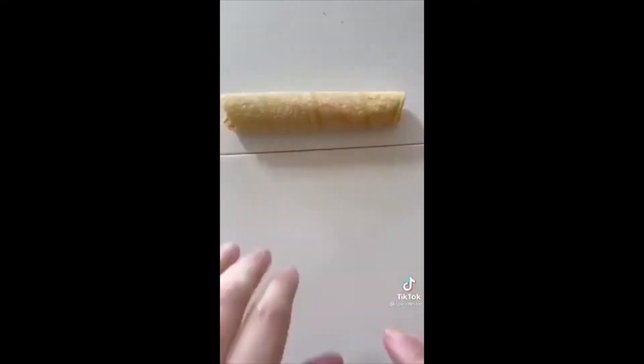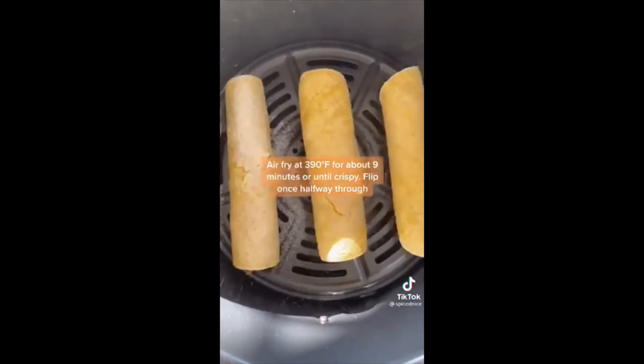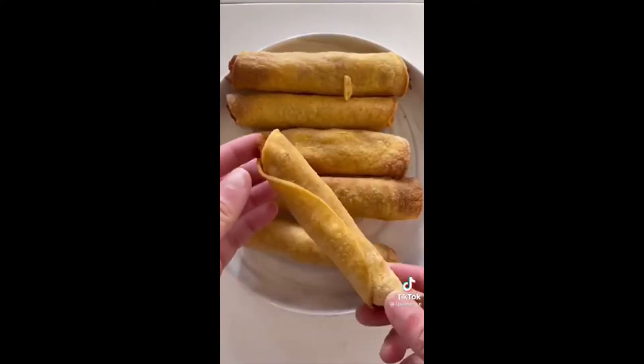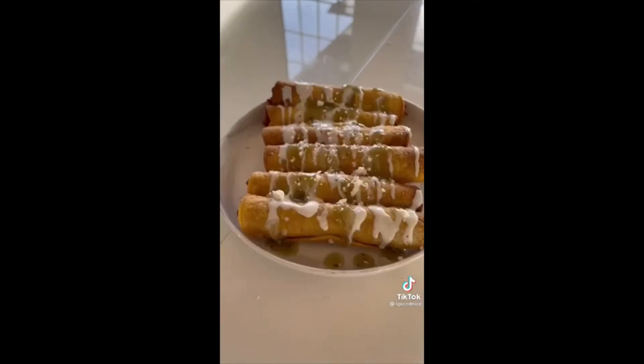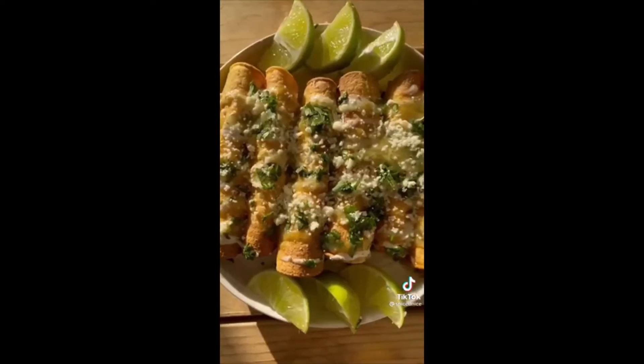Stuff the tortillas with the chicken and roll them up tightly. These are usually shallow fried, but I sprayed with cooking spray and air-fried until perfectly golden. Top with Mexican sour cream, salsa verde, cotija cheese, and cilantro — and that is all. Enjoy!